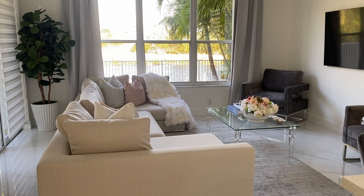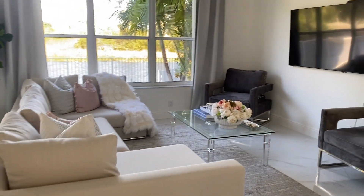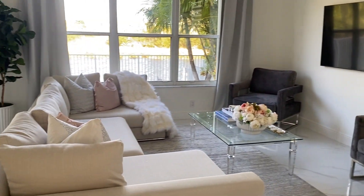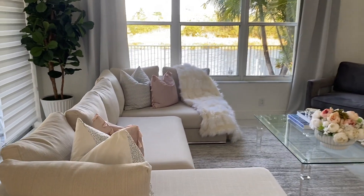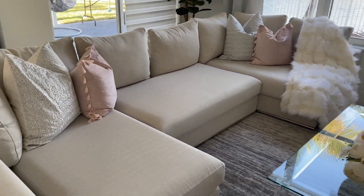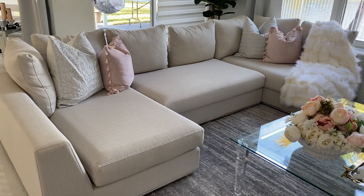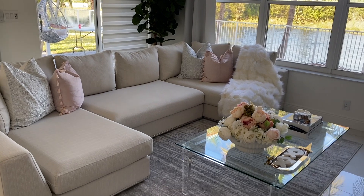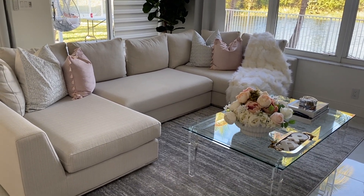The last time you saw this area it used to look like this. We had rearranged the sectional facing the TV, added two accent chairs, and a coffee table that was temporarily there because it's actually my formal living space coffee table. The problem was that the coffee table was too big, and the area rug was too small, so today we're going to refresh that.